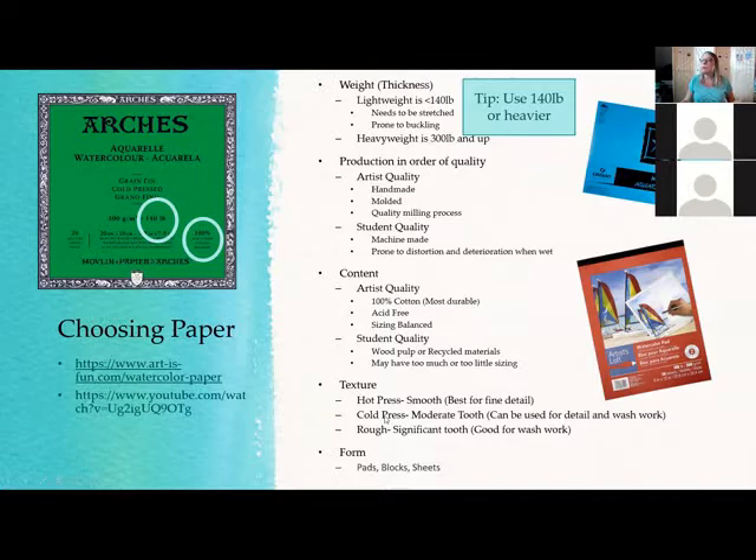There are three main paper textures. Hot press — if you think of a hot iron, it's smoother. They press it so it doesn't have as much texture. Hot press is best for fine details, like animal fur, where you really want each stroke to show clearly. Cold press has a medium level of tooth — that's what I recommend for beginners. You can do some detail but also get some texture, which can help with dry brush techniques and adding texture to your work.